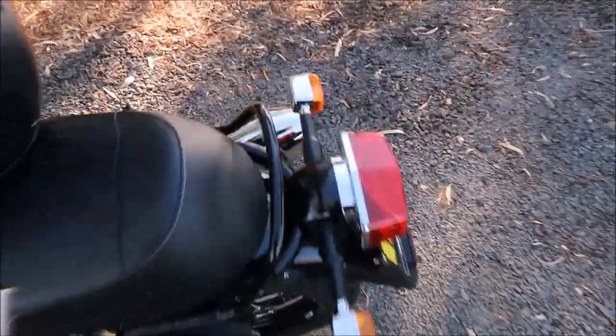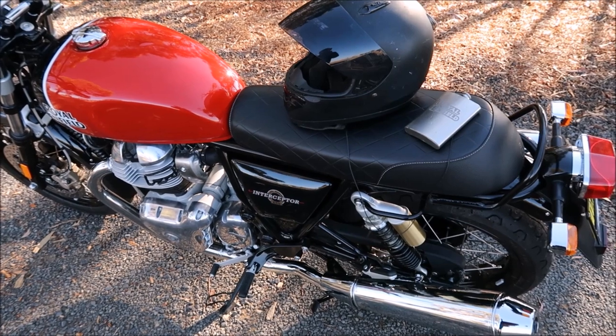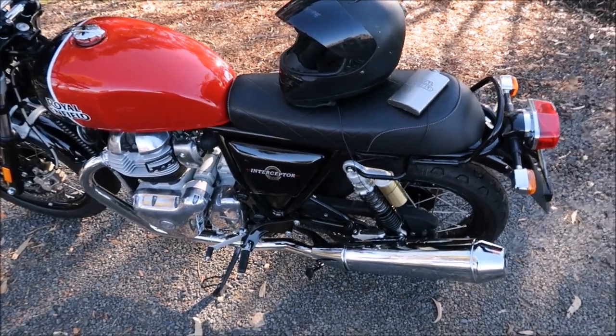I've heard people say the seat's not much good, but I'll tell you it's no picnic on a C5. I can honestly say I think it's a better seat to sit on than the C5, so that's something positive you can say about it.